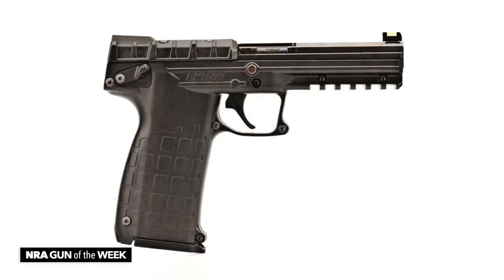Hi, I'm Kelly Young with American Rifleman, and this week's Gun of the Week is a pretty unusual handgun model from Kel-Tec, the PMR-30.